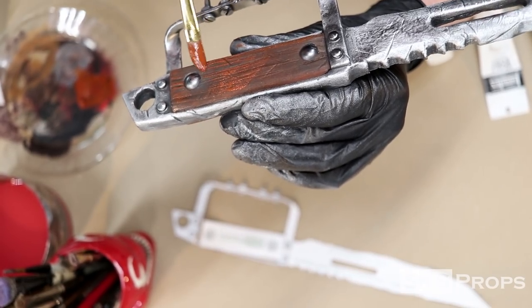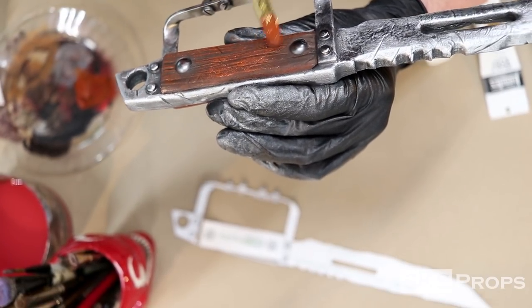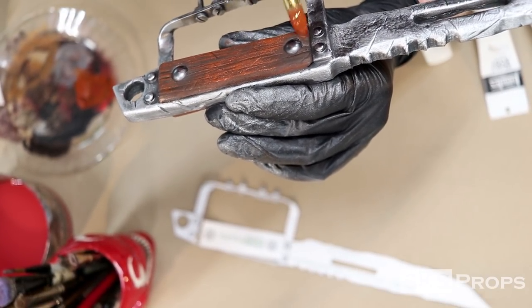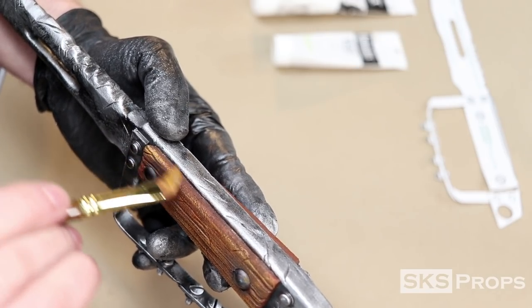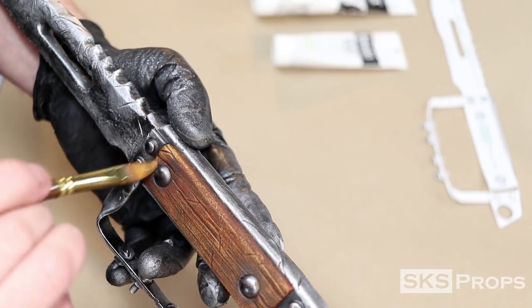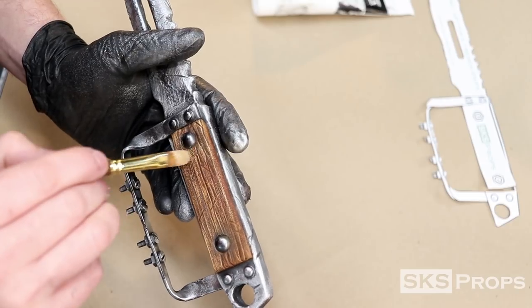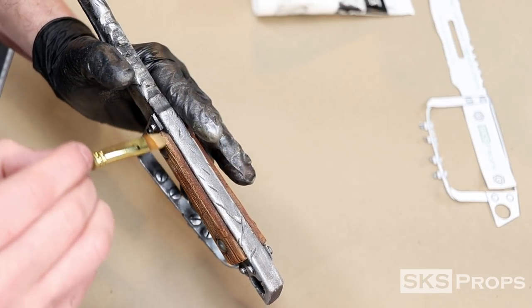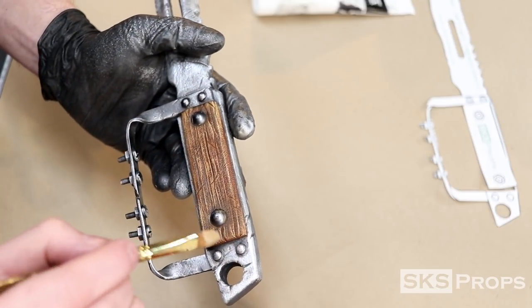Once the initial layer had dried, I go back in with the exact same mixture but with no water and dry brush that over the high points of the foam handle. Using a half inch filbert brush, I go in with some raw sienna and start highlighting different parts of the wood handle. This will start to give it a sense of depth and make the prop more realistic looking. As a final layer, I add some unbleached titanium to the raw sienna, which really shows off all the sanding techniques that we put into the foam early on.